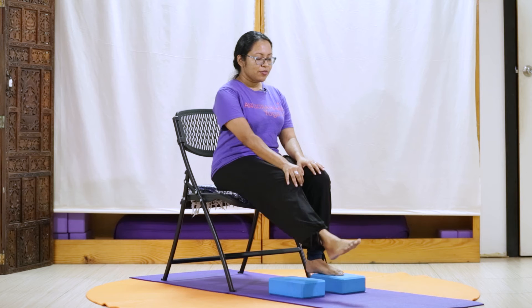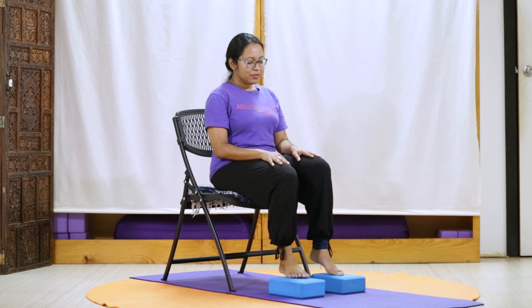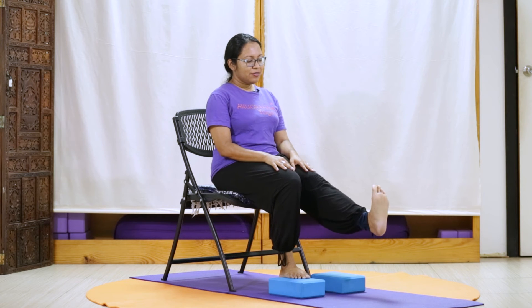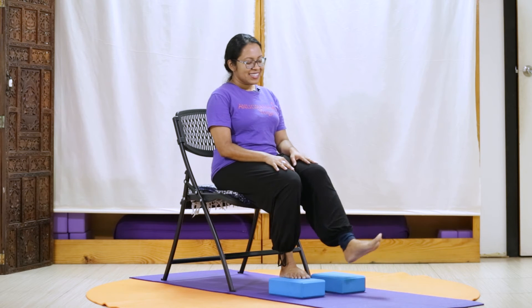Noticing how our feet are feeling. Right foot forward once more, and we roll our ankle. Circling in the opposite direction. Gently down. Switching sides, we're taking our left foot forward, rolling our ankle. And moving in the opposite direction. Gently down.